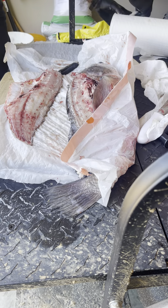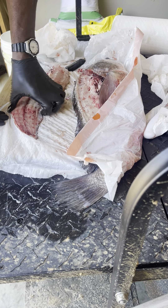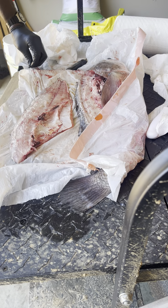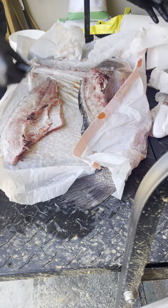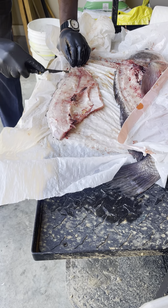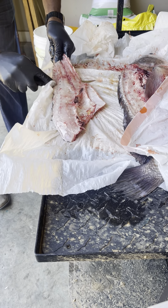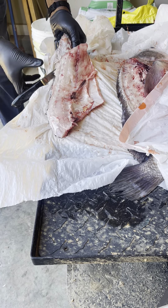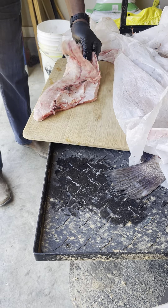We're gonna get the other side off the same way here in just a minute. And we're gonna flip him over and take all the skin off now. So come right back on that back tail, going back and forth with your knife. Keep the knife in a downward position. This gloss is causing me more grease than I would like.